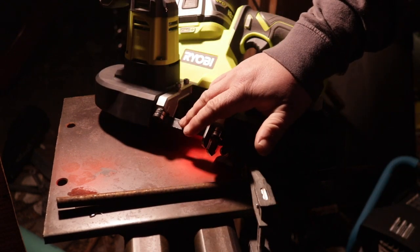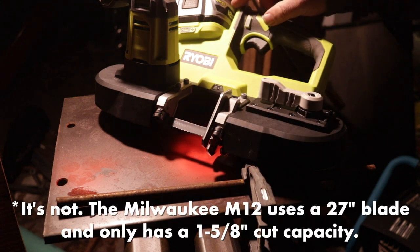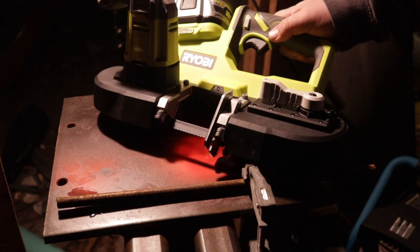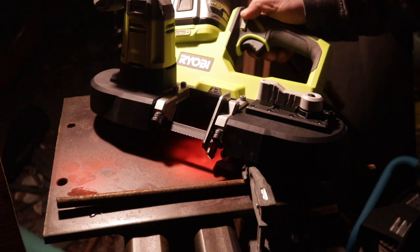I still need to check how available the blades are — I think this may actually be the same size blade that the smaller Milwaukee battery-powered bandsaw uses. Anyway, that is the Ryobi battery-powered metal cutting bandsaw, $119 at Home Depot, and I like it. Thanks for watching, we'll see you next time.